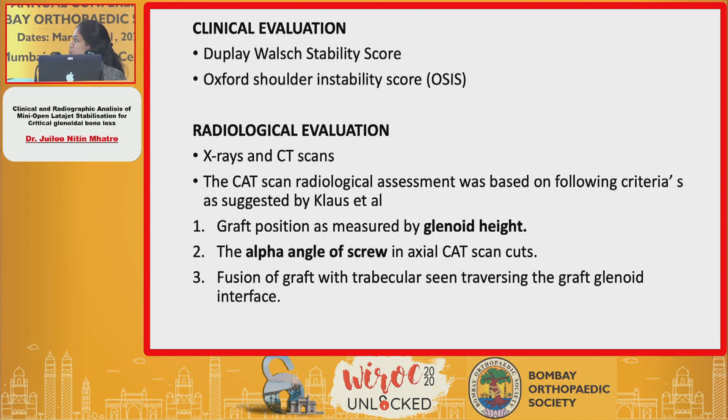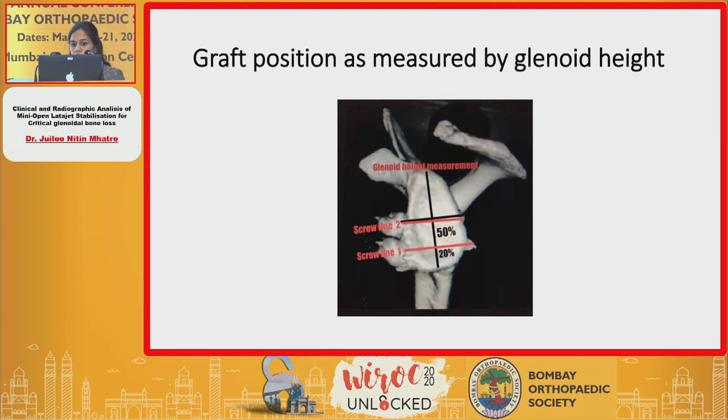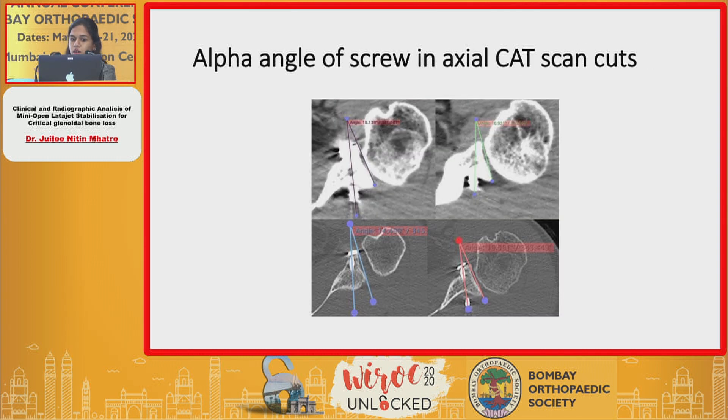The third criterion was the fusion of the graft, assessed by looking at the trabecular pattern. As you can see, that is how we measured the glenoidal height and graft position, and the axial CT cuts showing the alpha angle.